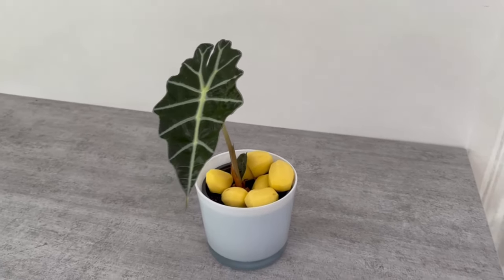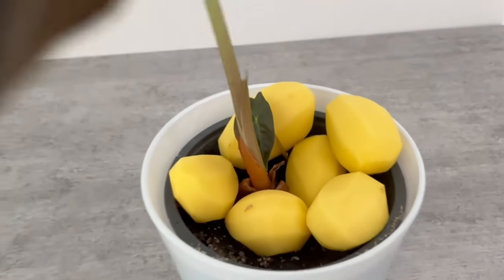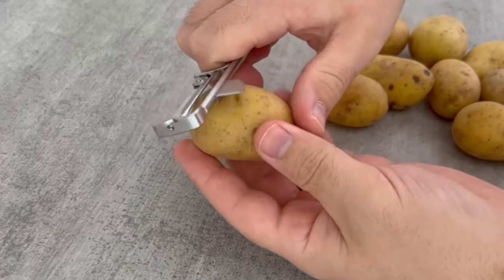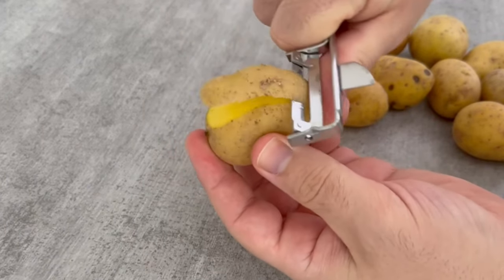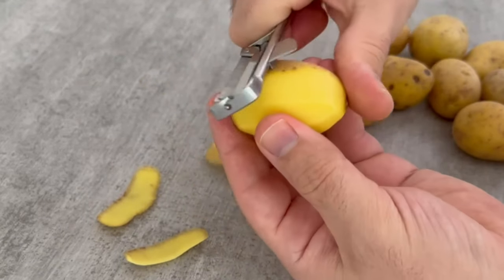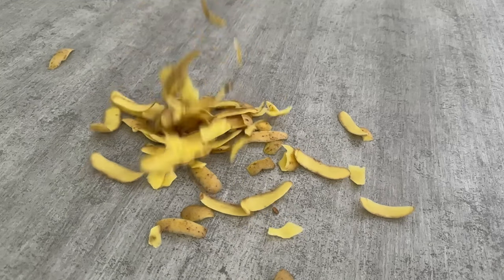Do you know the secret of why you should put potatoes in your houseplants? In this video I'll tell you how it all works, but let's do it a little differently. What you need are potatoes that you want to eat anyway, because you will almost certainly remove the skin before you prepare the potato. But what do you do with the potato skin now? You probably just throw it in a bin — you should never do that again.